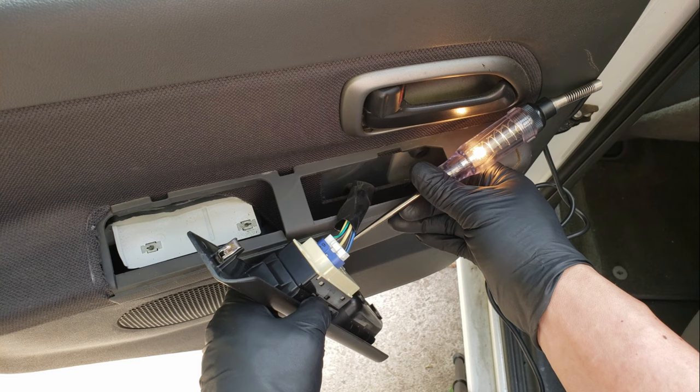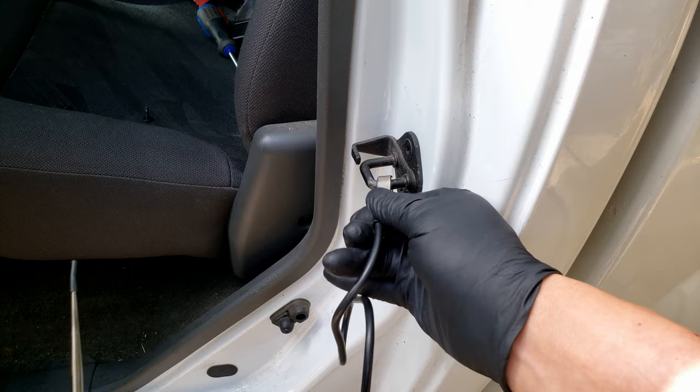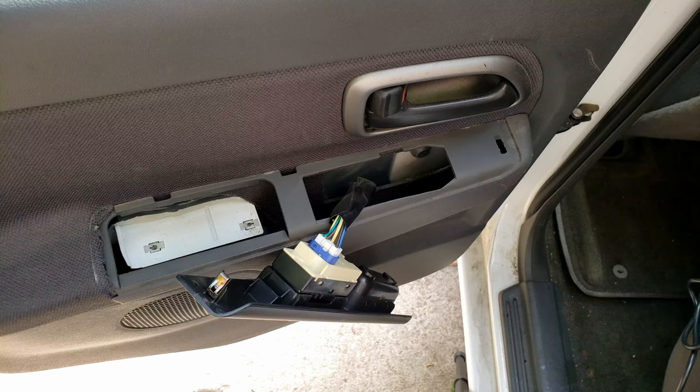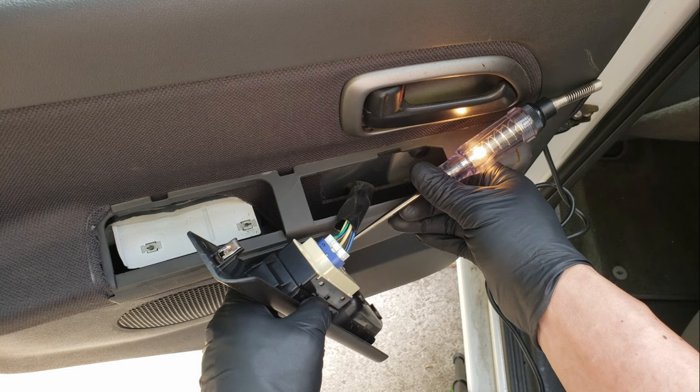The way this test light works is, when you probe into something and you get a 12 volt battery signal, the light illuminates, telling you that it's getting voltage. But it also needs the ground to complete the circuit, so that's why we connect it to a good metal source. For these tests, you'll also want to make sure that the ignition switch is still switched on. First we'll want to probe into the connection looking for the main power wire, which will usually be the bigger colored wire — in this case the yellow wire.